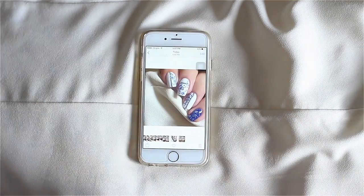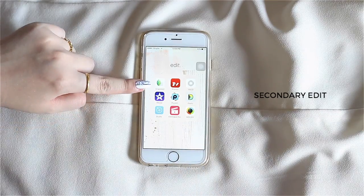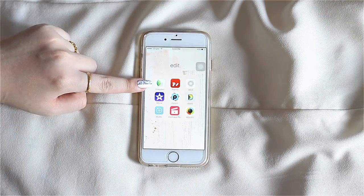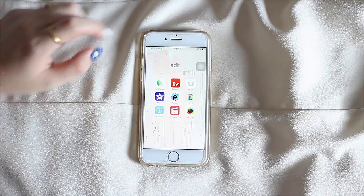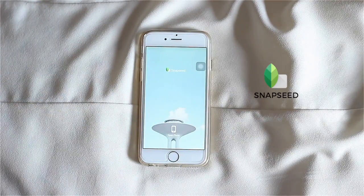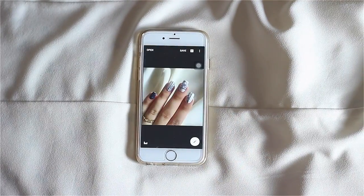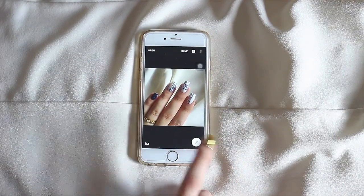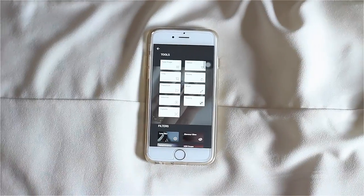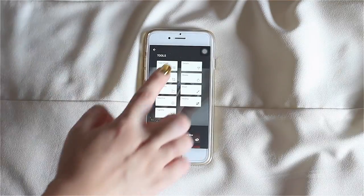For my secondary edit, this is where all the magic happens. I go to my edit folder on my iPhone, which has a bunch of apps for editing pictures and videos. For this I use the app called Snapseed — I swear by this app, I've used it since the beginning and cannot find any other app to replace it. I pull up the image I want to edit and usually only use the tune image and details tools.